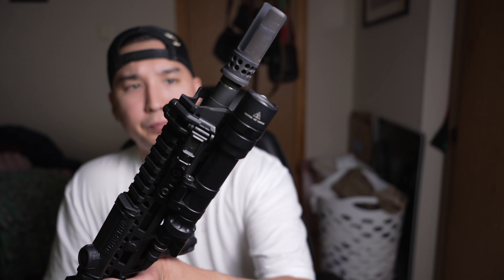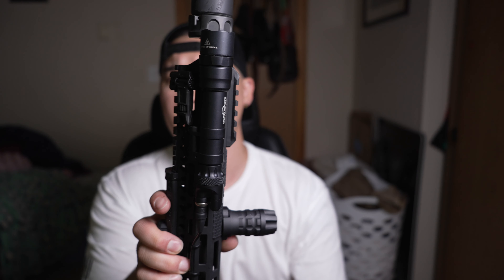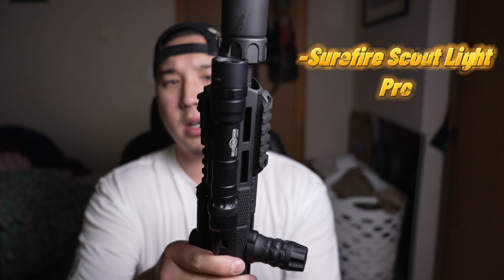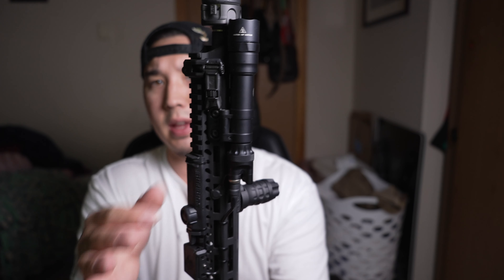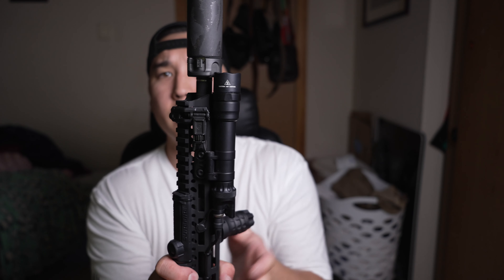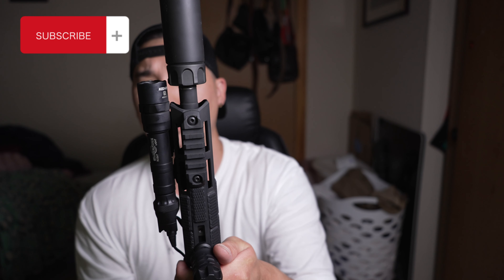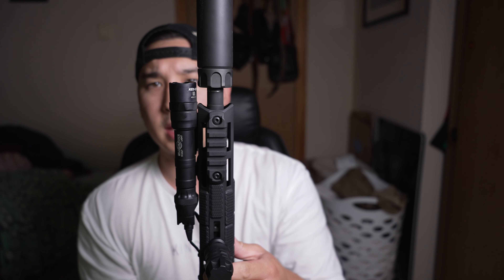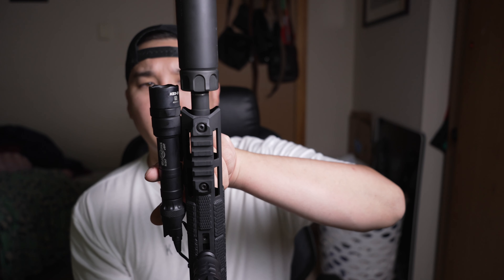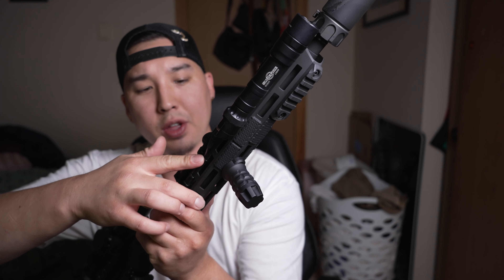Moving on, we've got a Surefire Scout Pro light — this is the full-size one. I really like this because the swivel mount that it has is pretty nice. You're able to move it up and down and get it really tight to your rail for a very sleek, slim-line, low-profile look. So I went with the Surefire Pro Scout.